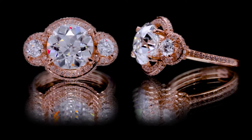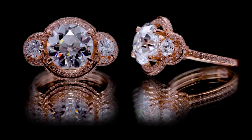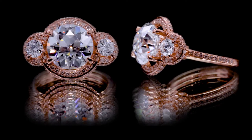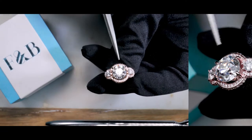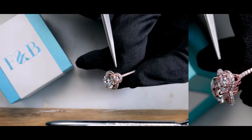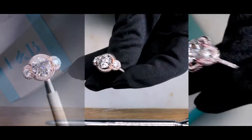This is also a three-stone setting. These are two round brilliant cuts, one on each side. With natural diamonds along the triple halo on the top portion as well as on the sides of the halo, it's a double-sided diamond halo, again with diamonds along the shank.